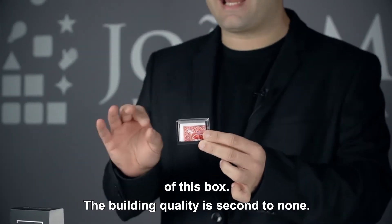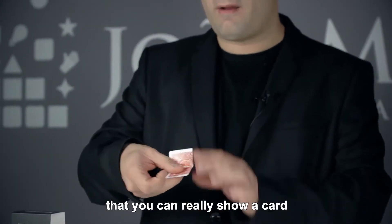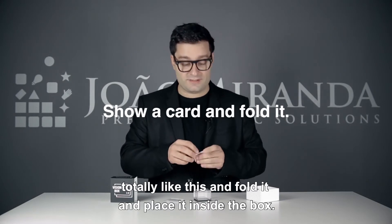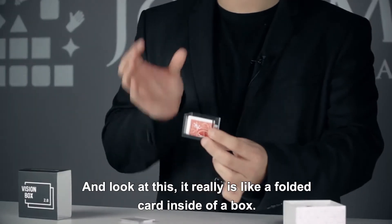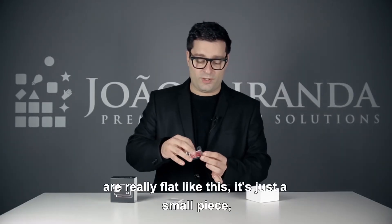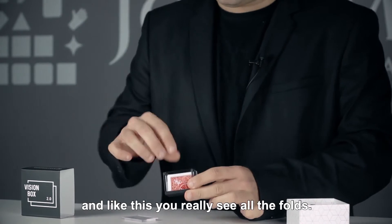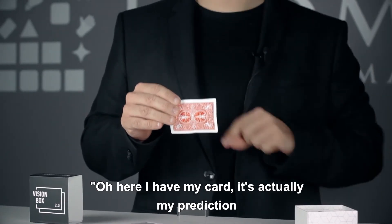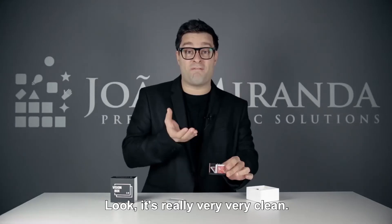Another thing is that, for the first time, I believe this is actually the first time that you can really show a card totally like this, and fold it and place it inside the box. Look at this — it really is like a folded card inside a box. Because usually these card box gimmicks are really flat, just a small piece, and you really see all the folds. Before you start the trick, you can show, 'Oh, here I have my prediction, I'm going to fold it and place it like this.' Look at it, it's really very clean.